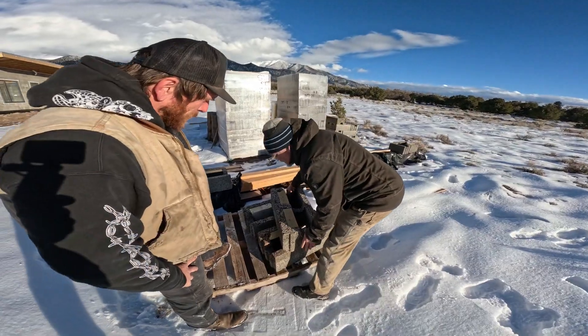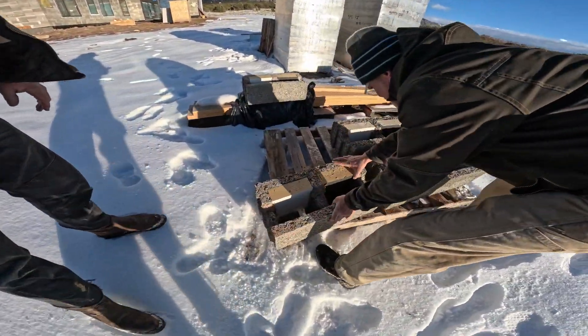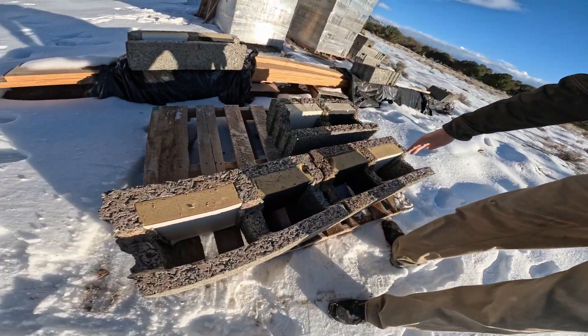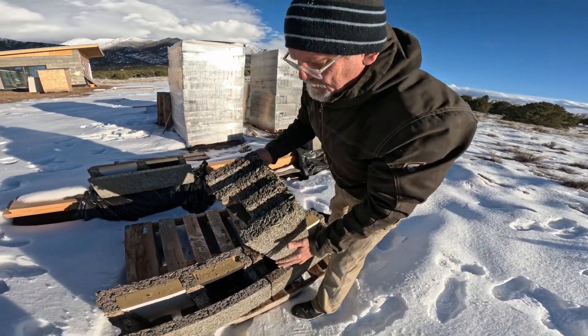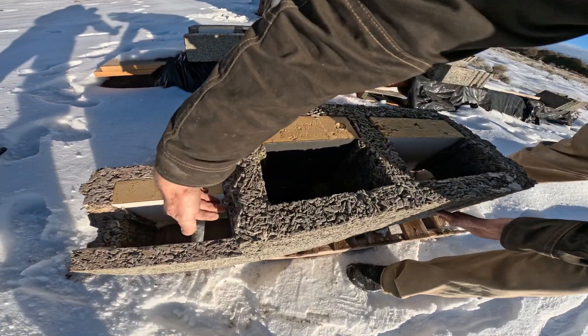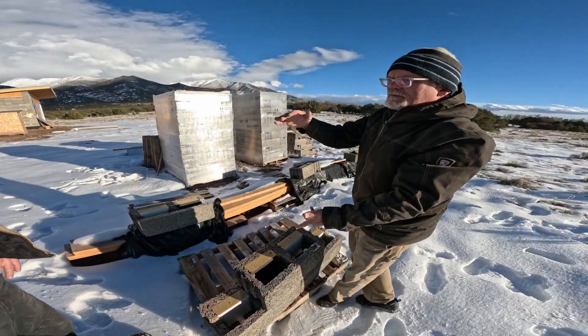It pieces together — you just dry stack it, do a footer, dry stack it, drop rebar into this opening vertically. And then on your next course, the block lays like this so you have a channel running horizontally. You just go back and forth, course by course.